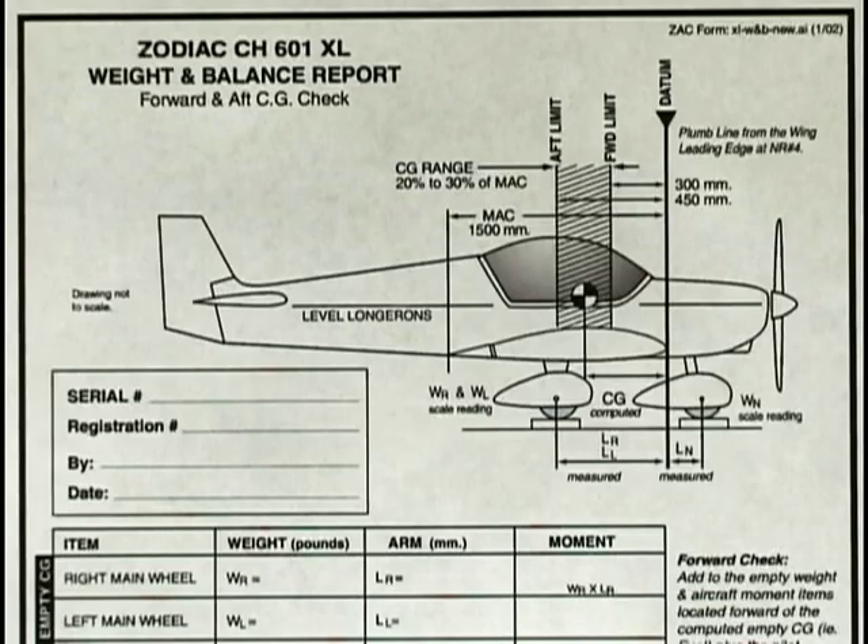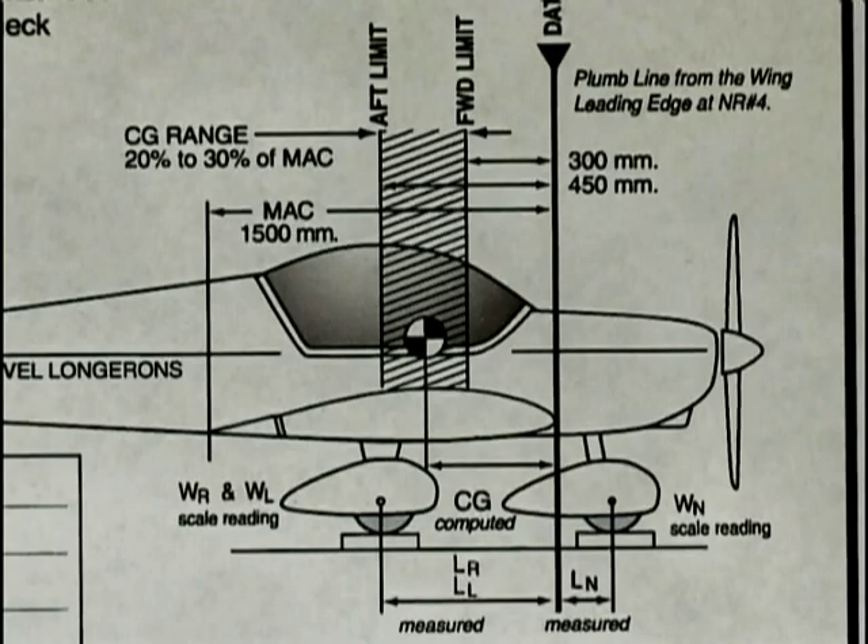These types of worksheets really make your life easier by assisting you in calculating and documenting the various weight and balance configurations that will be required by the inspector of your home built. You can easily model your own worksheet after this one if your aircraft designer has not supplied one. Let's study the prominent details of this worksheet before we start our calculations.